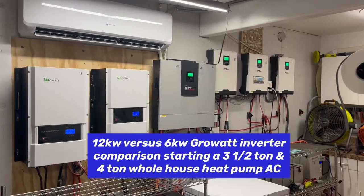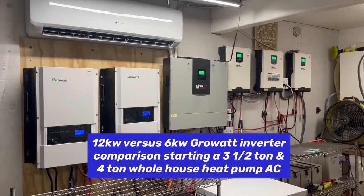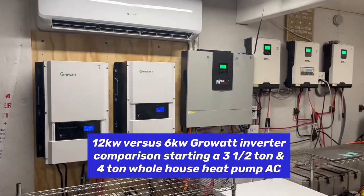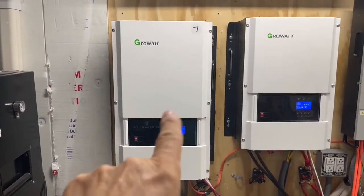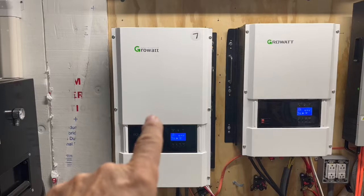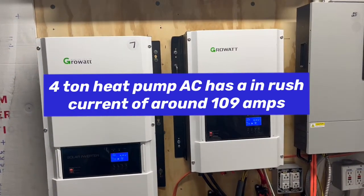Today on DIY Solar Power of the Papa, I want to talk about the two different GrowWatt low-frequency off-grid inverters that we have. We had this 12,000 watt, 12 kilowatt first, and we just purchased the 6 kilowatt.